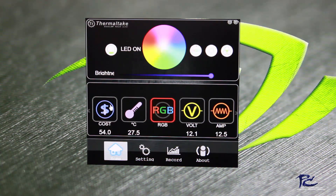In RGB mode, we can again change the LEDs on the fan. We can turn the LED off, turn it back on, and go through our lighting modes — basically the same settings that are available on the smartphone app.